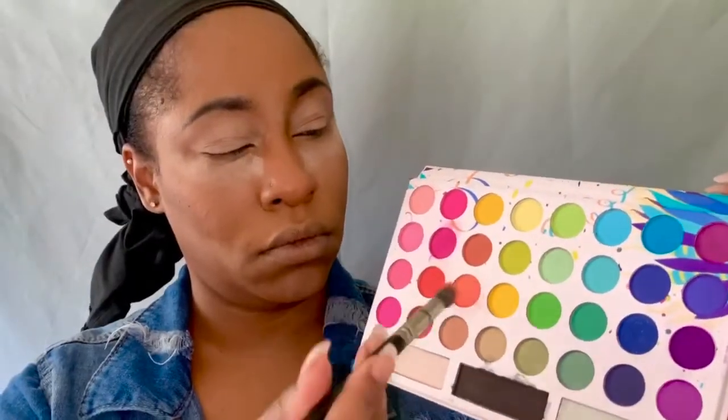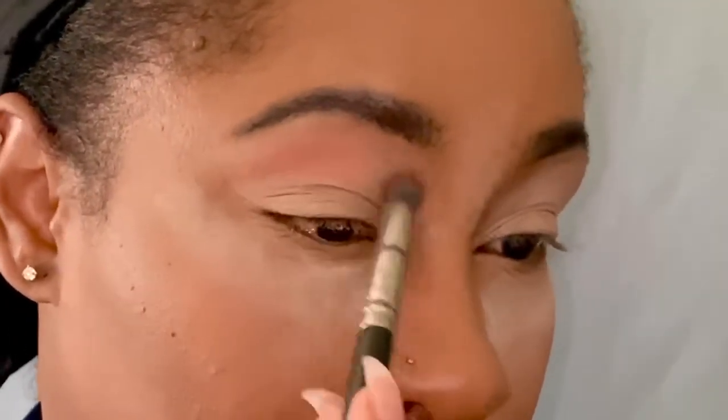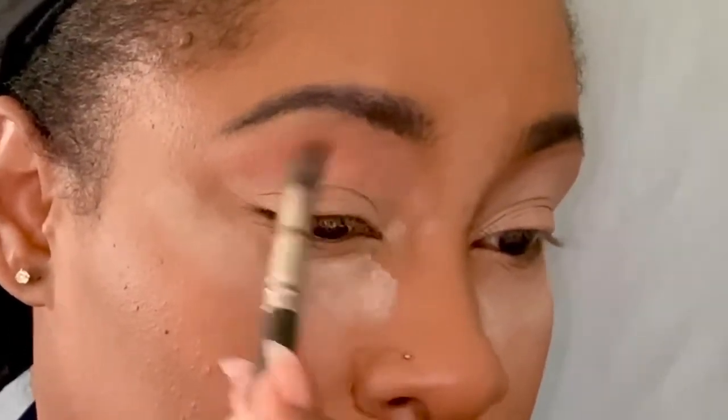If you are interested in seeing how I got this look, please stay tuned. Alright you guys, so first things first, we're going to start out with this peachy orange color and I'm just going to use that as my transition.